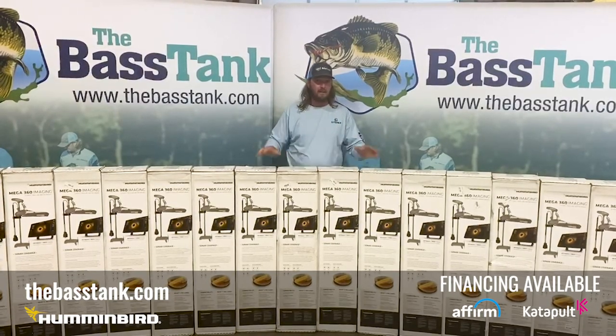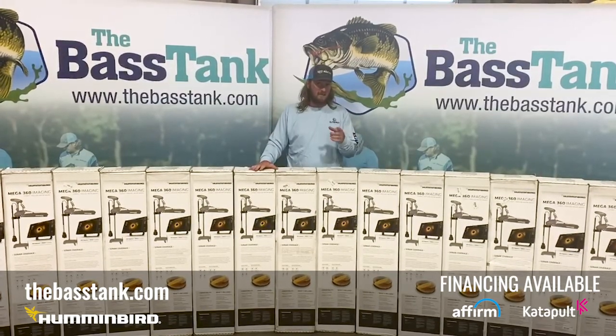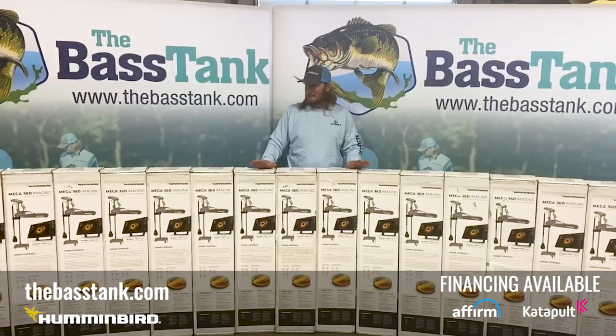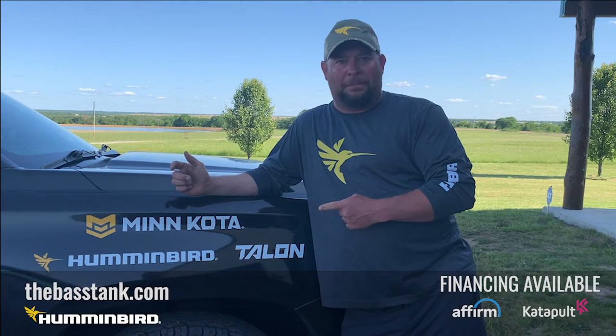We've got the Y cables in as well, so jump on our website, thebastank.com, and get your orders in. These suckers won't last long — we'll get them right out to you guys. Humminbird — that's what I'm talking about!